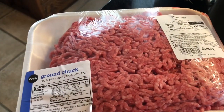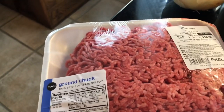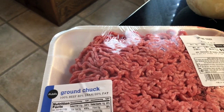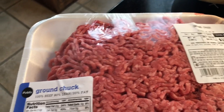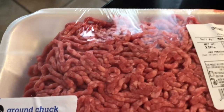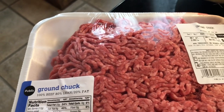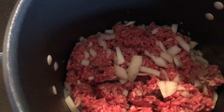I forgot to mention the meat — I'm using ground chuck. My husband Ron likes more meat in it than the recipe calls for. It calls for one and a half pounds but I used two pounds — this one is actually 2.8 pounds and I'm going to use every bit of it. He just likes more meat in it. I'm starting to brown the ground chuck and onions.